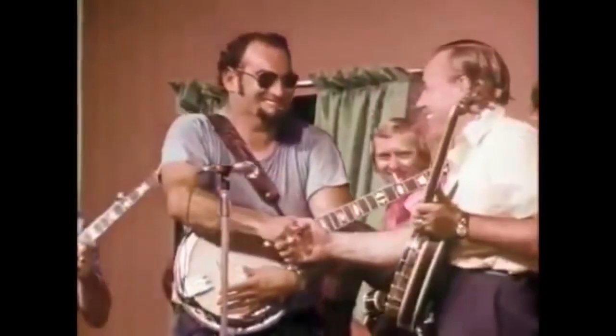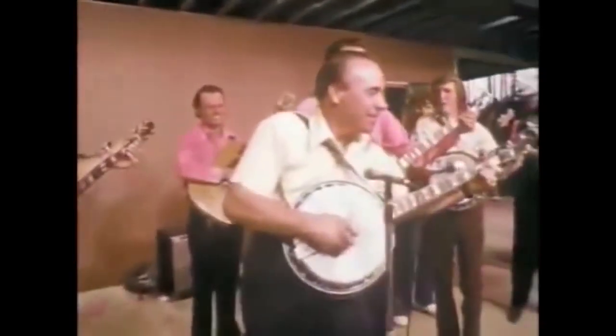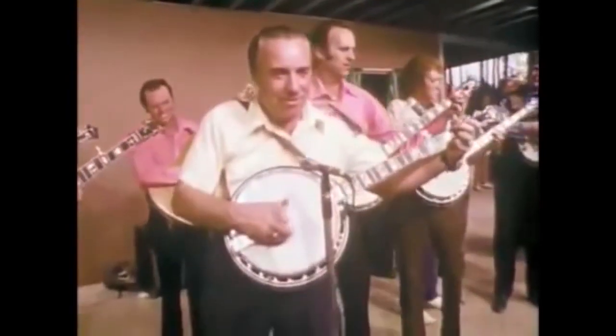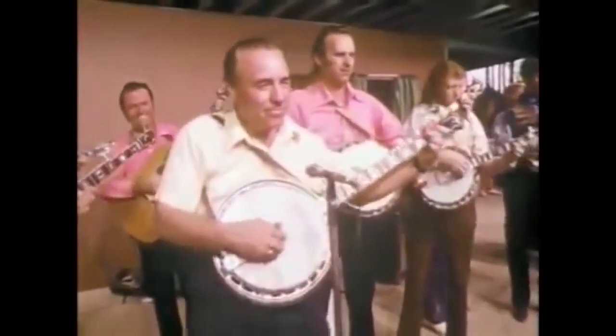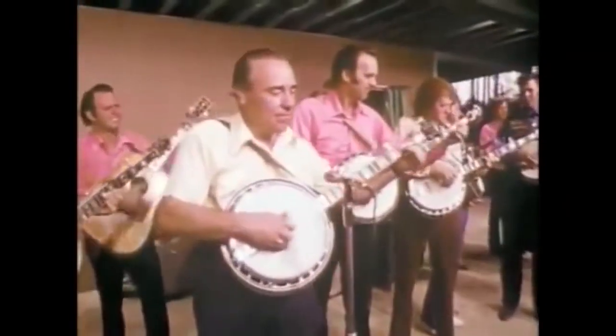Earl Scruggs invented bluegrass banjo picking, and he also developed a bunch of things called breakdowns, which are banjo pieces that he used to play with Flatt & Scruggs, his band. Flatt & Scruggs were the greatest bluegrass band that ever was, or ever will be. And so there are a lot of players out there that try to play like Scruggs and do play like Scruggs, and they will all do these breakdowns.